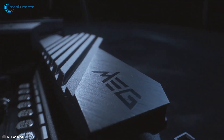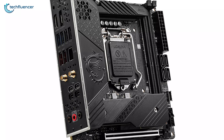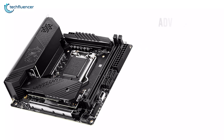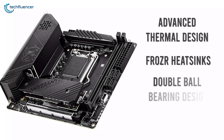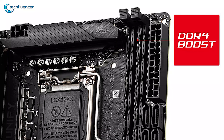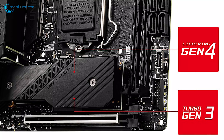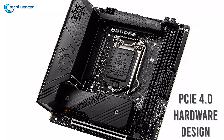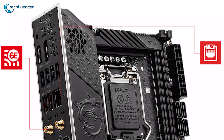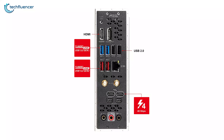Coming up at number 2, we have the MSI MEG Z590i UniFi, a premium gaming motherboard with durable components and impressive thermal design. This all-black themed motherboard features an advanced thermal design with Frozr heatsinks, double ball bearing design, and improved airflow. It supports DDR4 memory at up to 5600MHz, has two M.2 slots with a blend of PCIe Gen 3 and Gen 4, and a PCIe 4.0 hardware design ideal for building a high-performing gaming PC. Additionally, you get onboard Wi-Fi 6, 2.5GB Ethernet support, and a total of 6 USB connections.